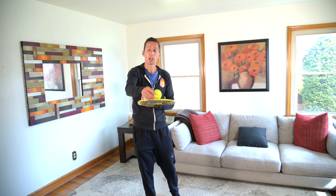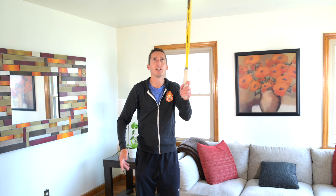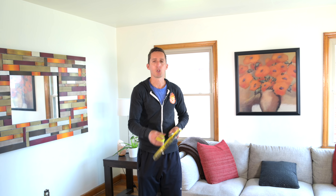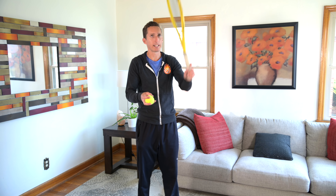When you do it incorrectly, if you don't come down smoothly with the ball and you just kind of put your racket underneath the ball, then the ball is going to bounce. The only way to not have a bounce is to move the racket at the same speed as the ball and then slow the ball down onto your strings.